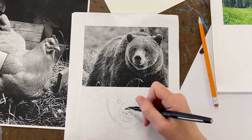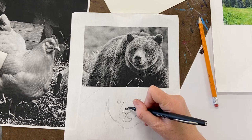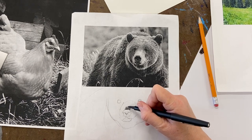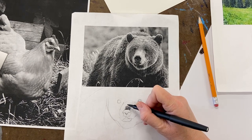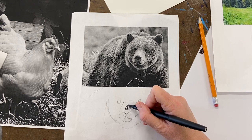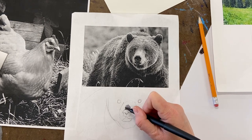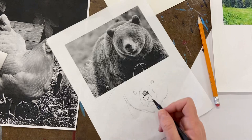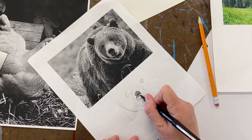If I'm doing this bear, I would start with very short lines in my hatching to show that this area has short hair on it. I don't want to switch different kinds of pens because different pens have different types and colors of ink, so I do short lines here.